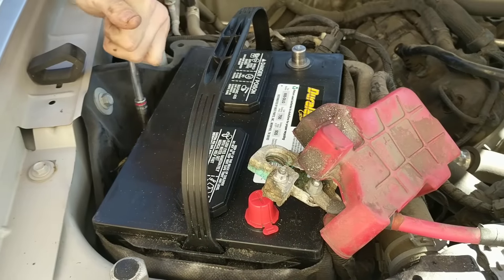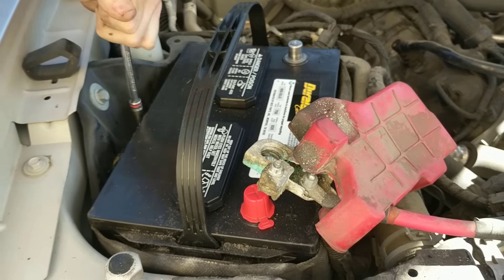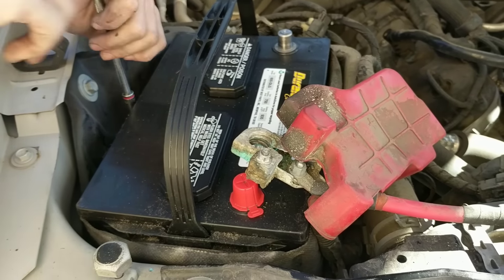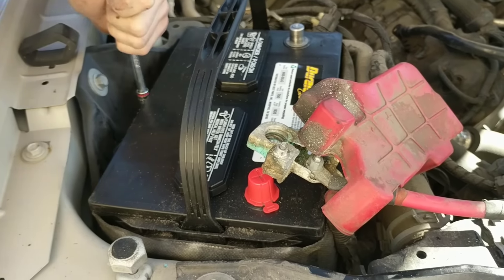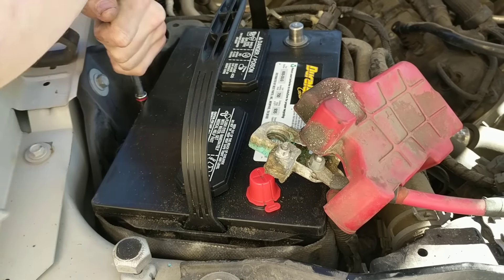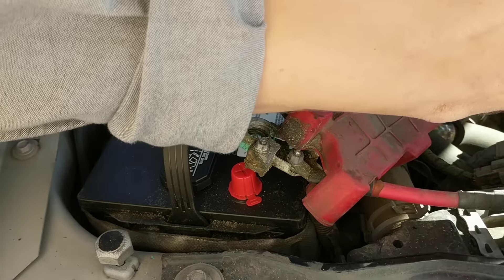I read good things about the Duralast. I wouldn't mind putting a Duralast in here. I like the idea of AutoZone being everywhere, and the Interstate — they're real select. Most of the time you have to get it through a shop. I know there's one store here for Interstate, but like you said, it's not very common.